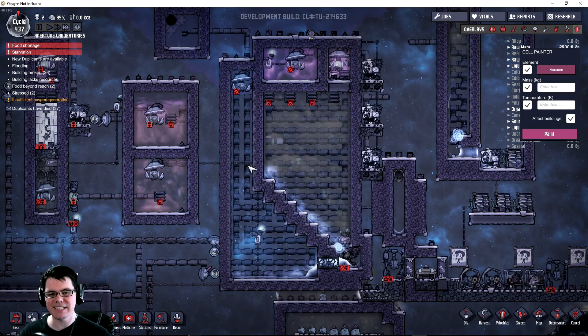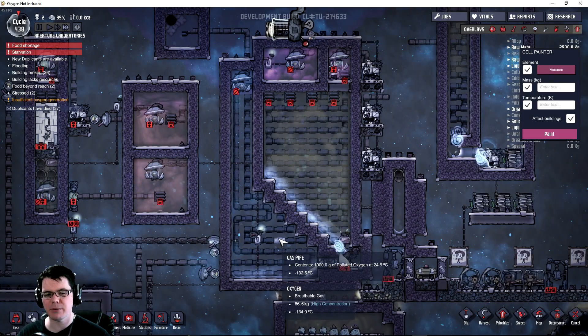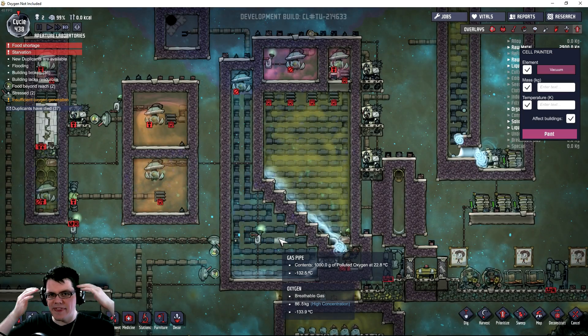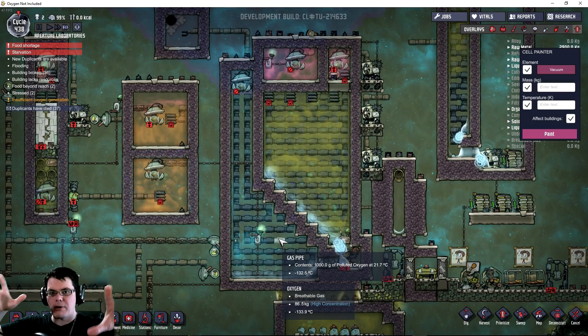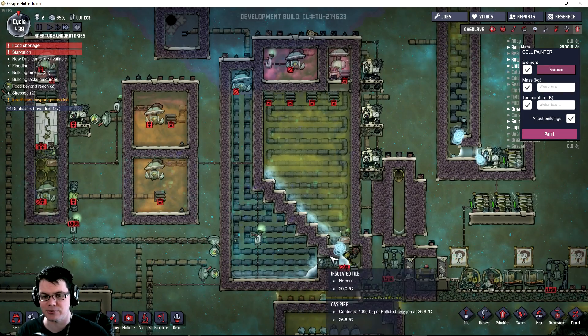I did a lot of testing on this beforehand - about an hour of recording - and the conclusion I've come to is that currently in this game, the mechanics don't match what you would think would be the right response theoretically. This here should work flawlessly. It makes complete sense, right?